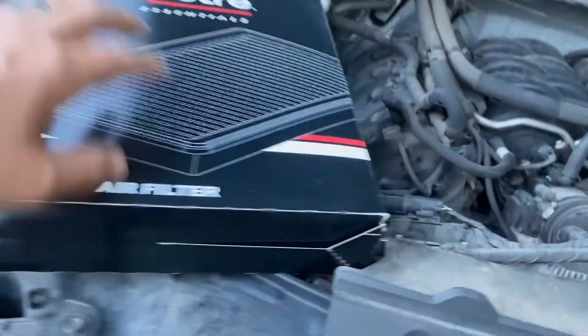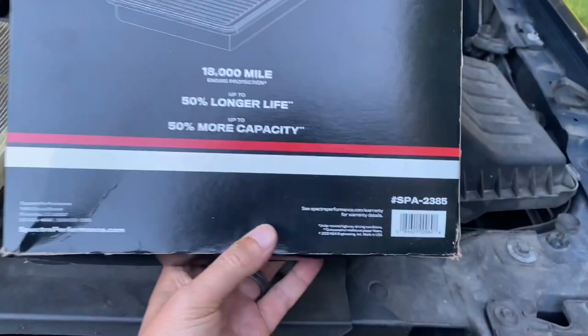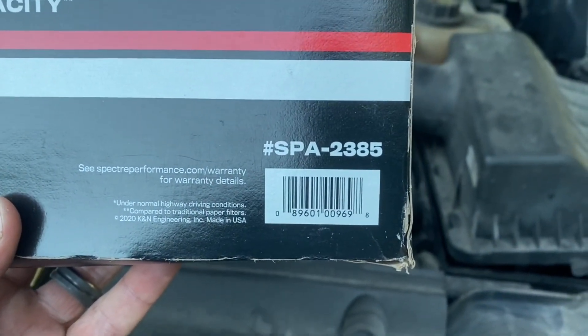I'm going to switch it out with this Spectra Essentials air filter. Now, if I understand right, Spectra is owned by K&N. Here's the model number for the F-150 with the five-liter.